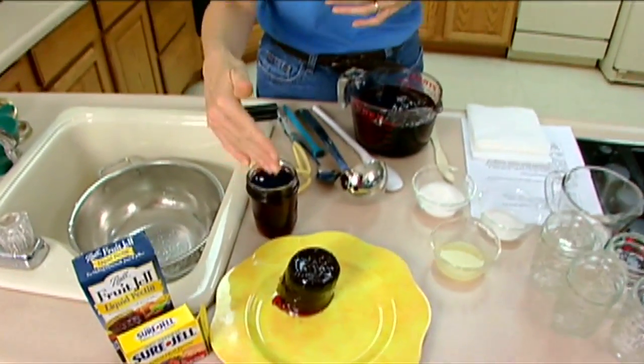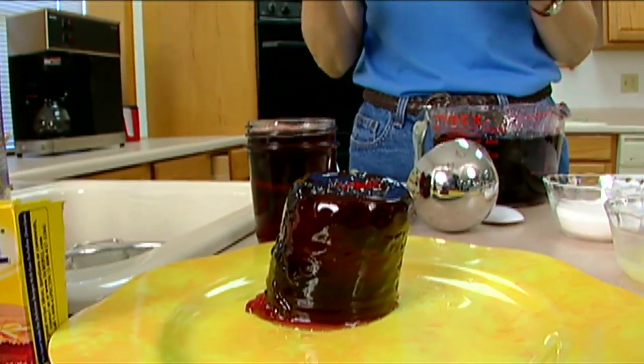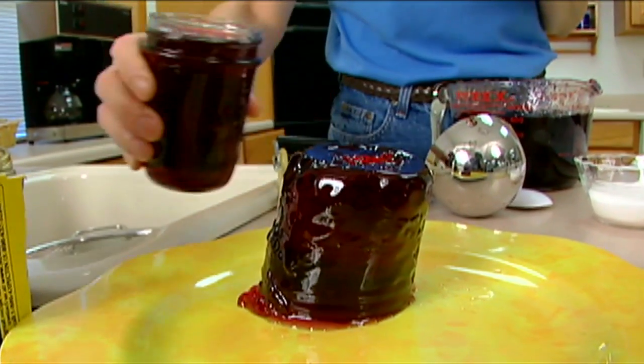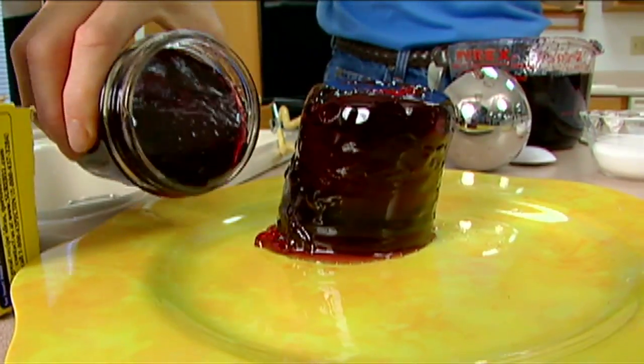Here's an example of jelly that is simply too stiff. It's holding the shape of the jar — when I dumped it out, I simply turned it upside down and it comes out. It never mellows out, it never melts away. And if that happens to you, you're stuck. You really can't do anything to fix it. It's going to stay that way forever.